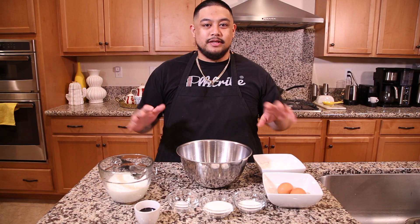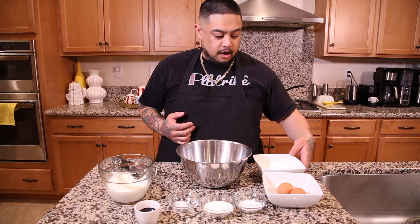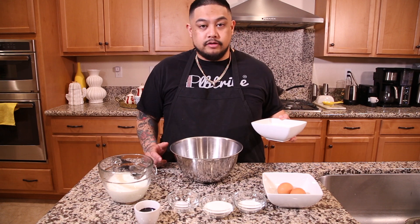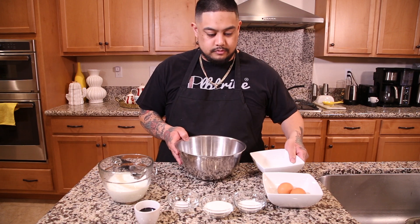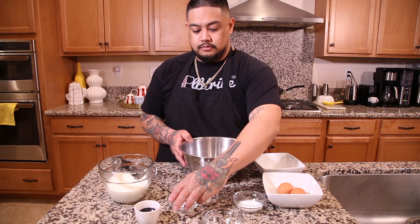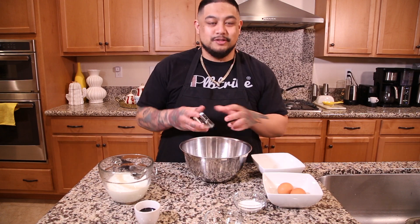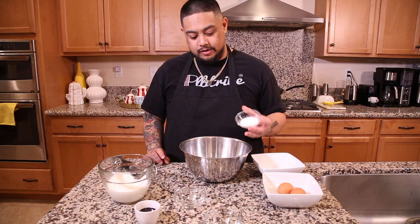These waffles are super easy to make. First, we're going to start off with all of the dry ingredients. So we have here some mochiko rice flour, sugar, salt, and some baking powder.